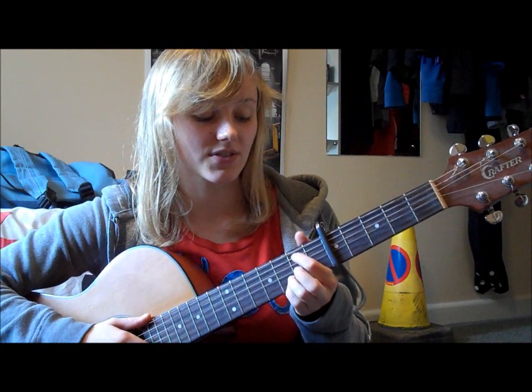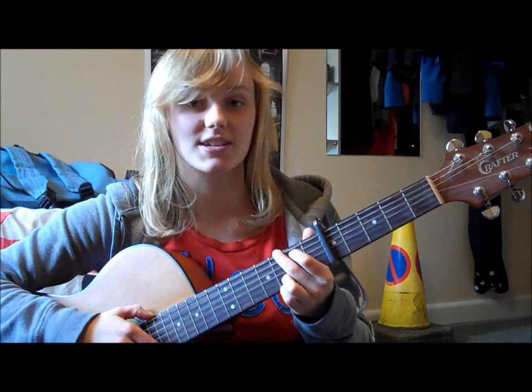So to play G, you put your 1st finger on the 5th string 2nd fret and your middle finger on the 6th string 3rd fret.